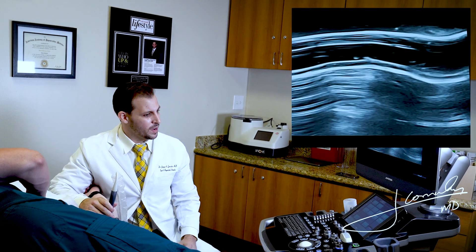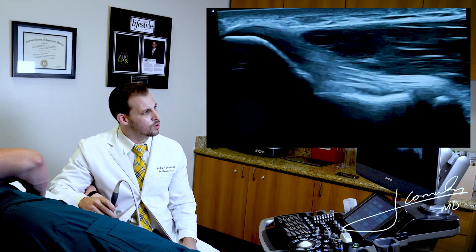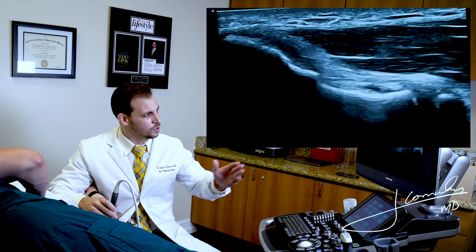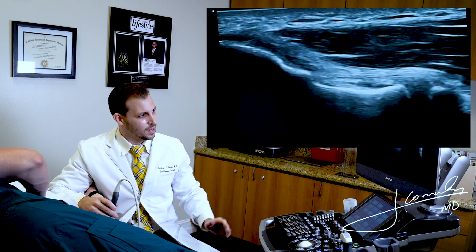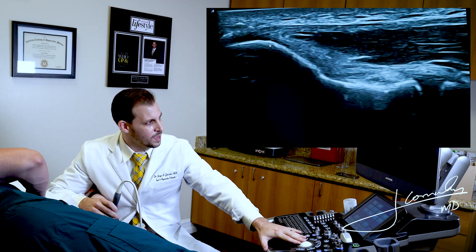The first thing that we want to find is the medial epicondyle, which is going to be the bony contour. In this image, I'm going to find my medial epicondyle on the left side of the screen. So proximal is going to be on the left side and distal is going to be on the right side. The first thing we want to find is the bony contour of the medial epicondyle right here.